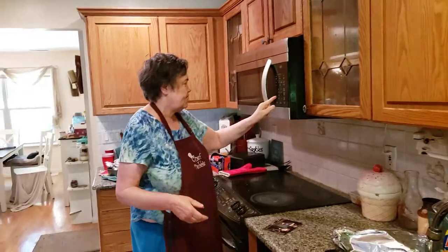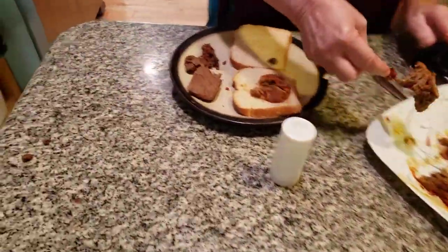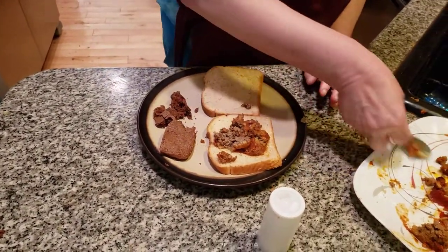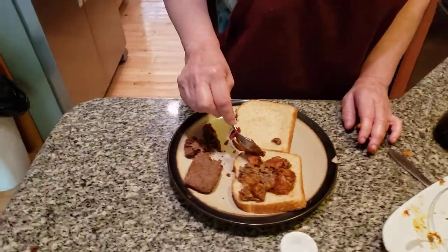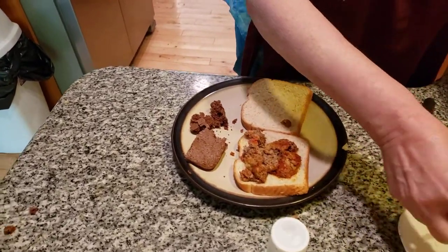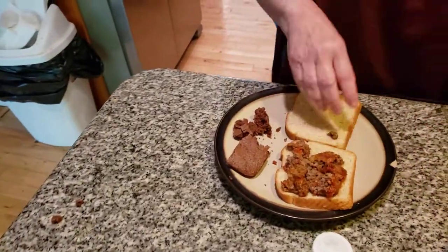I'm going to do a delicious, wonderful school lunch. This is a delicious meatloaf sandwich. You might say it doesn't look good, but let me tell you something — when my mom used to make it, it was fantastic. School lunch is very, very important for your child to have a good lunch so he has energy to study in the afternoon.